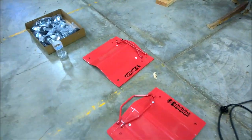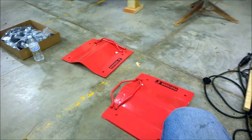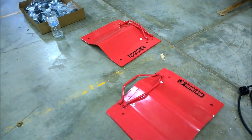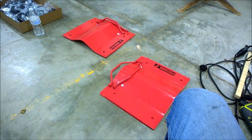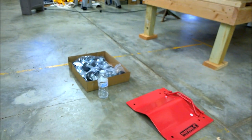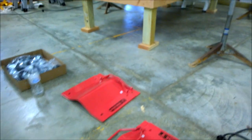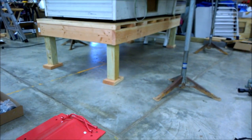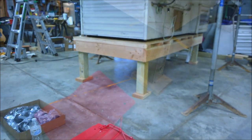These are actually car dollies — so you can move your car around in your garage and slide it into little corners. This was bought on Amazon, and these things are heavy. This package weighed over 60 pounds with these four sheets and the wheels.